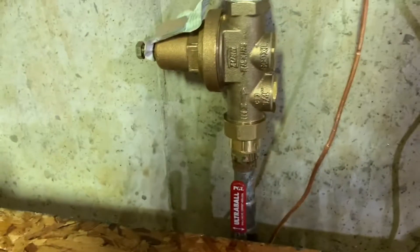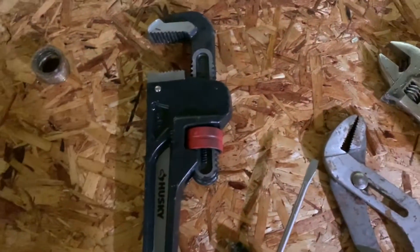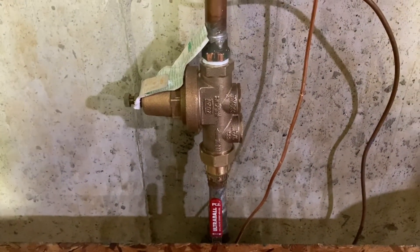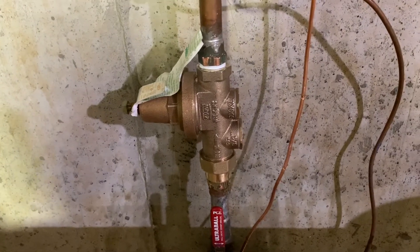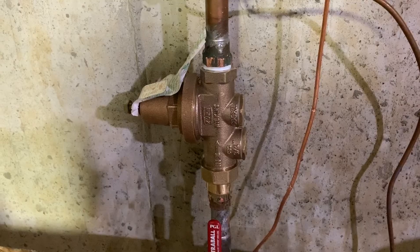That concludes this install. It's not too hard — if you have some plumbing experience, it's really not that bad. That's replacing a water pressure regulator. Thanks for watching.